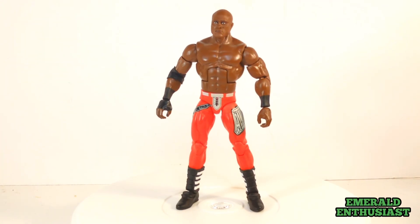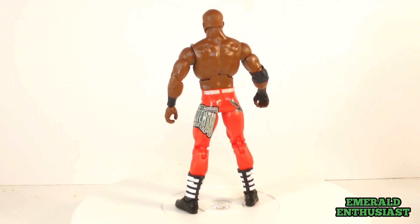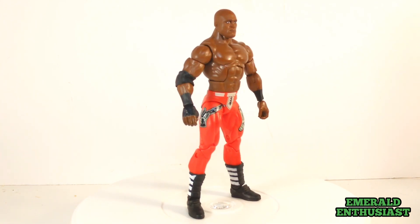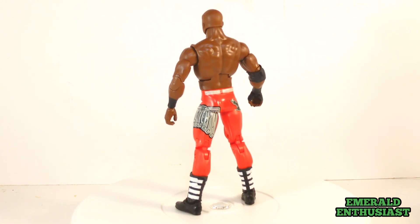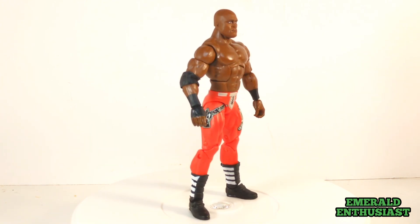Here is the almighty Bobby Lashley, free of the package and ready to rumble. Much like Bobby himself, this figure has very few weaknesses, so let's have a closer look at the details.